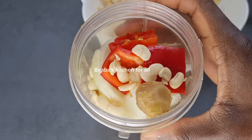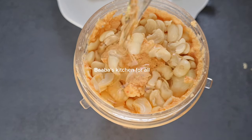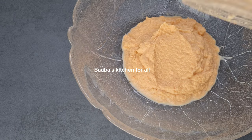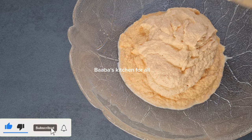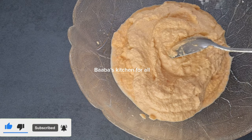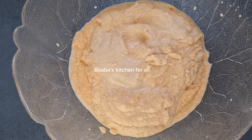I'll go ahead at this point and add it into my blender and blend it a little bit. I then added the rest of the beans and also a little bit of oil to blend it. Now I've added everything to my bowl and also rinsed my blender with a little bit of water.